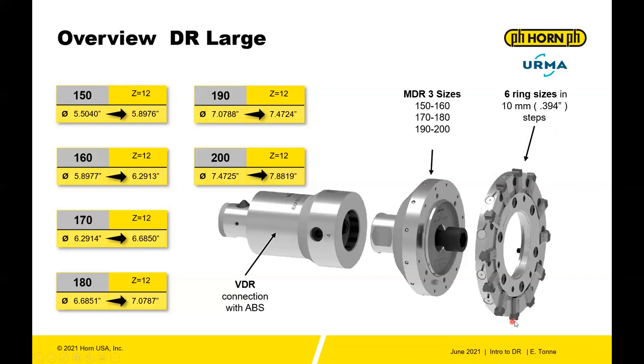Once you adjust your MDR and VDR setup, you simply replace the rings. These rings can be maintained by IRMA through Horn — you send the ring back with the inserts and it can be refurbished, either with the same specification inserts or with mixed diameters and different geometry configurations within the ring range. So for a family of parts, you can swap rings with different geometries on the insert.